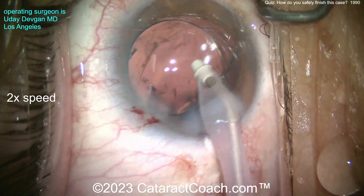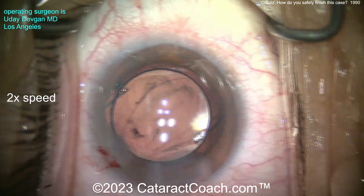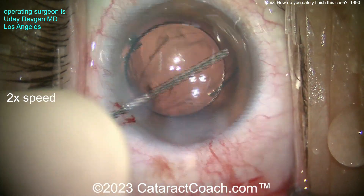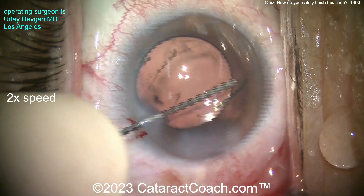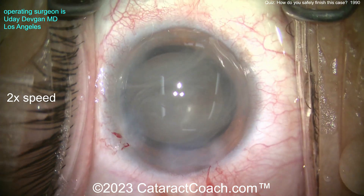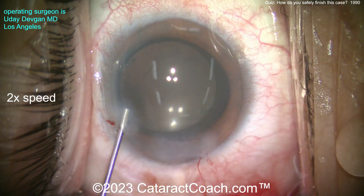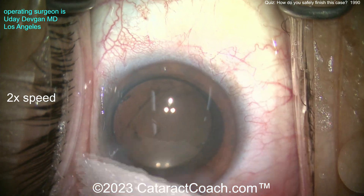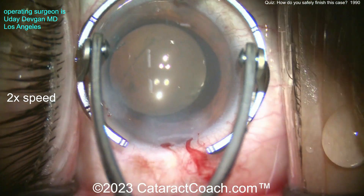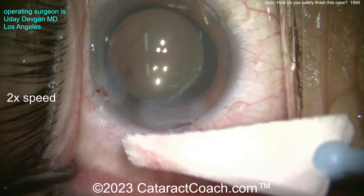Now we've sealed up the incision — look how it doesn't deflate. We can make sure the AC is nice and pressurized. Should you put a suture in? Your call. I didn't feel like I needed a suture here — I have a nice long tunnel length and the incision sealed beautifully. Tough case: intracameral moxifloxacin antibiotic, a little bit of a pupillary constrictor — a miotic. And you know what? We're still going to fix that astigmatism. The patient has just a little bit of against-the-rule astigmatism — the incision helped, and we'll do a matching LRI. Now you know how to rescue this case and give your patient a beautiful 20/20 outcome. Thanks for watching.